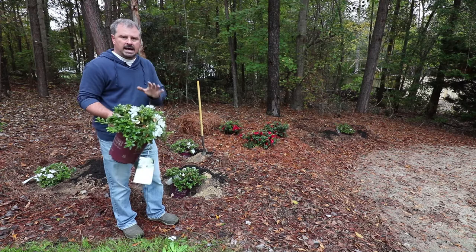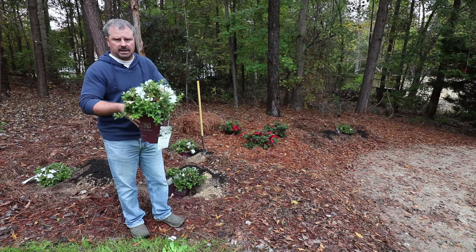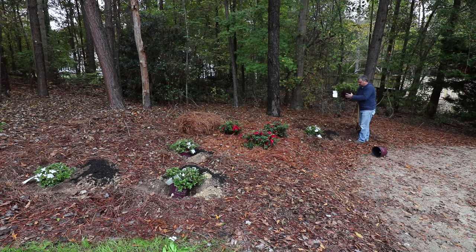This autumn ivory encore azalea would work great in a container. It has just that perfect little low dome size that makes it a really nice container plant without having to do a lot of maintenance on it. So I'm going to get to planting. Thank you very much for watching this video and if it was helpful please hit the like button and subscribe to my channel for future videos. Azaleas have very fine root systems and if you find that there's a lot of roots on the edge, you can just use your fingertips and run across them just to loosen them up a little bit — that's usually totally adequate on these.